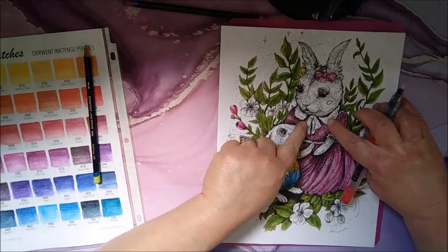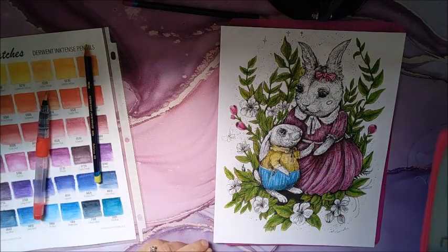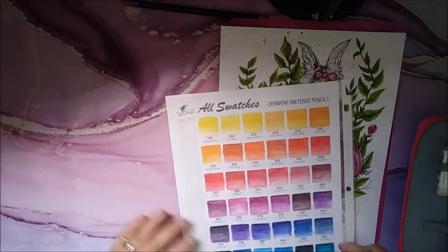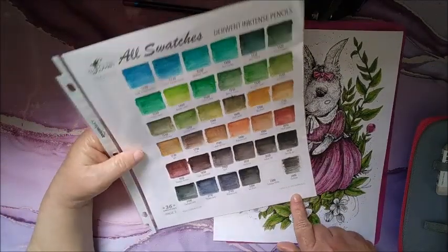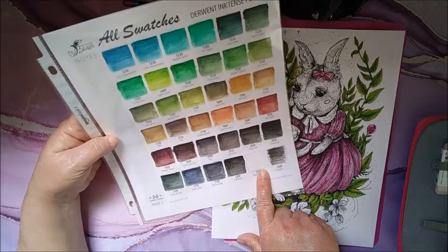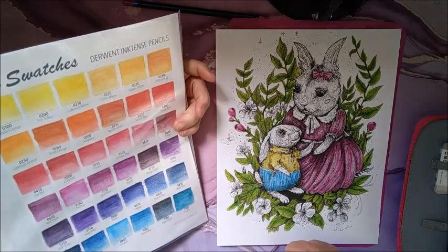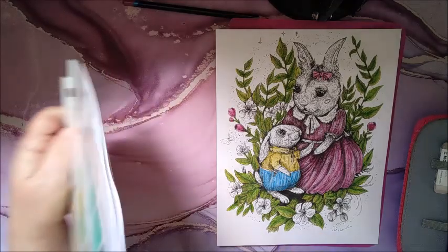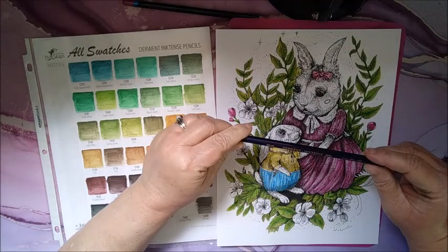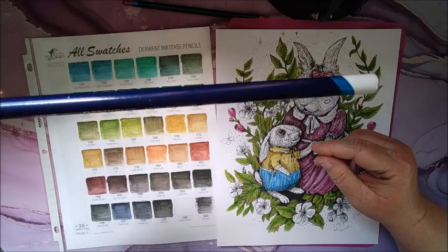I think I'm going to do her collar — let's see what I want to use. Probably the antique white. Maybe I should try that and just see what happens, because I don't know that any of these other colors is going to look right. I'm going to try the antique white and just see. It's number 2300.